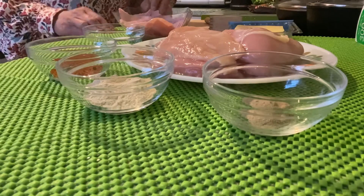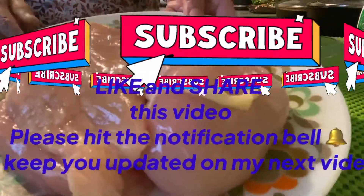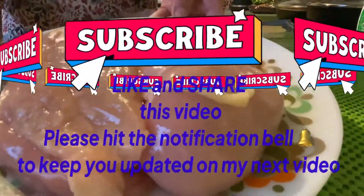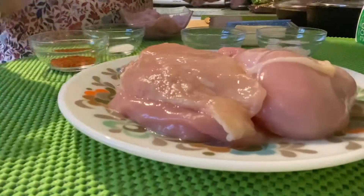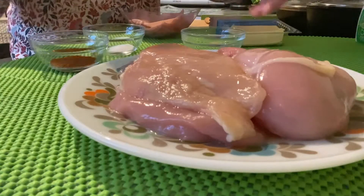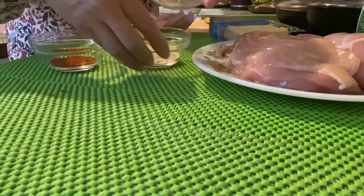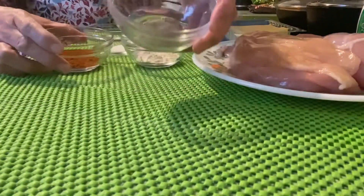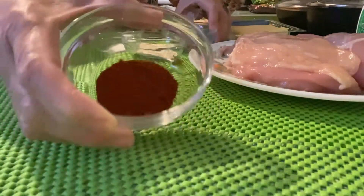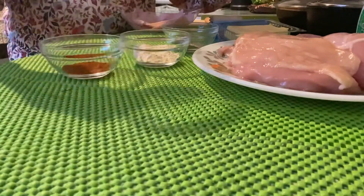Here are our ingredients: chicken — boneless chicken breast — cooked ham, cheese, garlic powder, pepper, paprika, and salt.